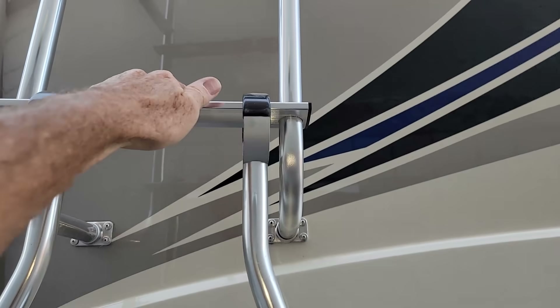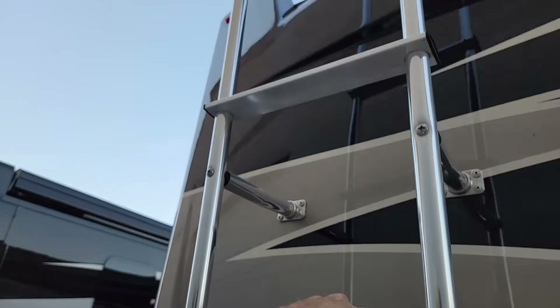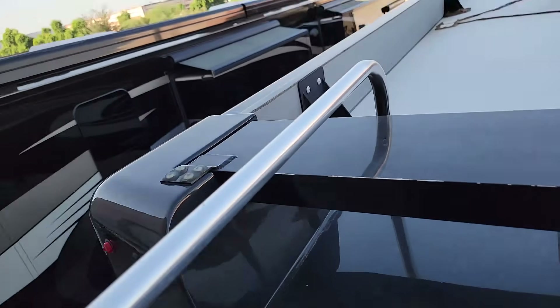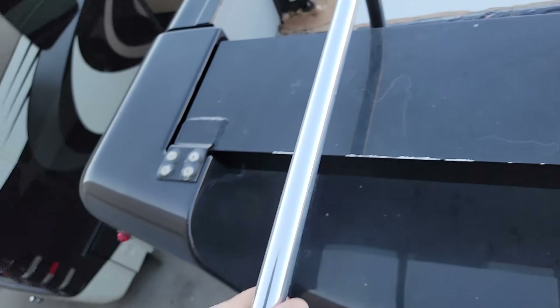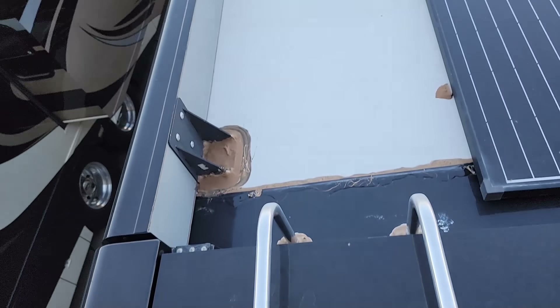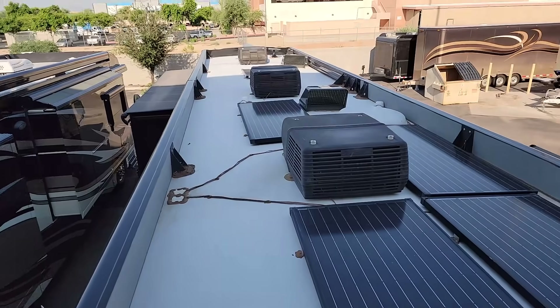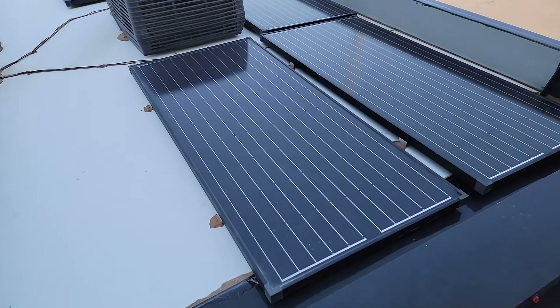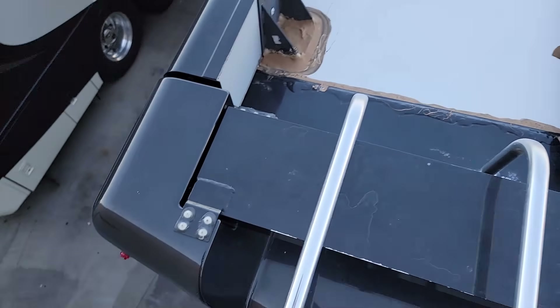This is a three-year-old coach, so I don't expect to see too much unless it's actual physical damage. You should be inspecting your roofs at least once a year — twice a year is better. I do like to use the existing ladders if they provide one, so I can test the mounts. This is a Discovery, which used to be a mid-level diesel pusher but I think they've decided to make it a high-line unit now.